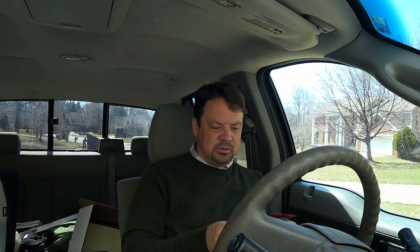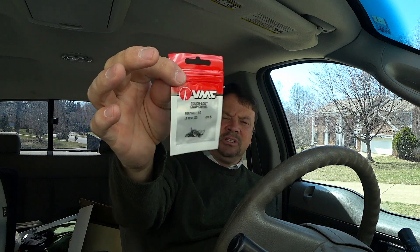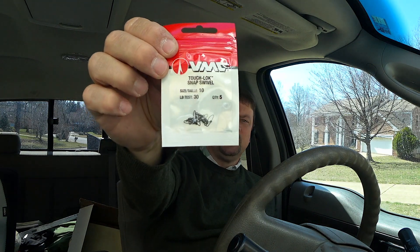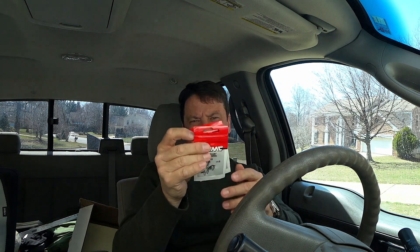Another thing I got — because I've realized quickly — the line you use on the BFS system is super, super fine, almost like hair. I have six pound braid and I think it's the equivalent of like a one pound test line. So when you're out there and the breeze is blowing and you're trying to tie a knot, it's really difficult. I picked up some VMC touch lock swivels, size 10 with a 30 pound test rating. There are five in each bag and I got a couple bags to use as my go-to way to hook and unhook baits on that rod and reel.